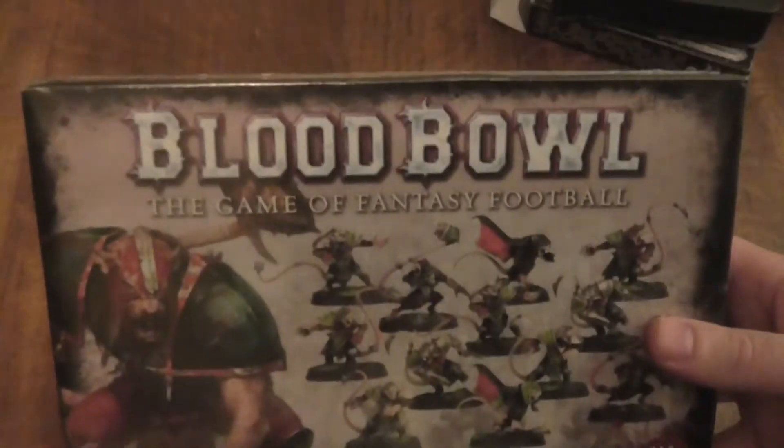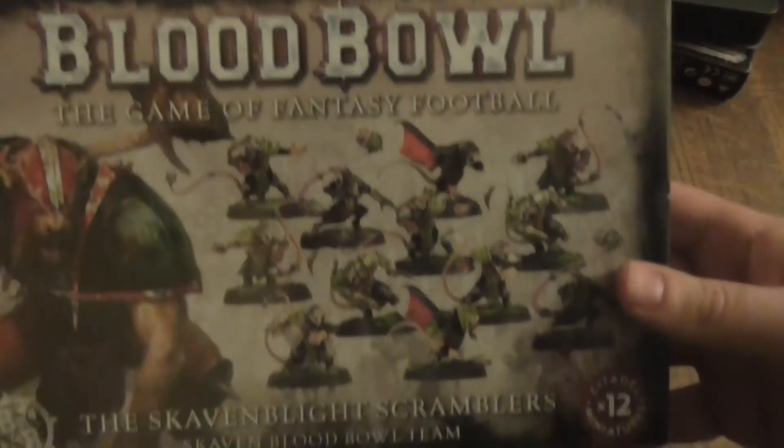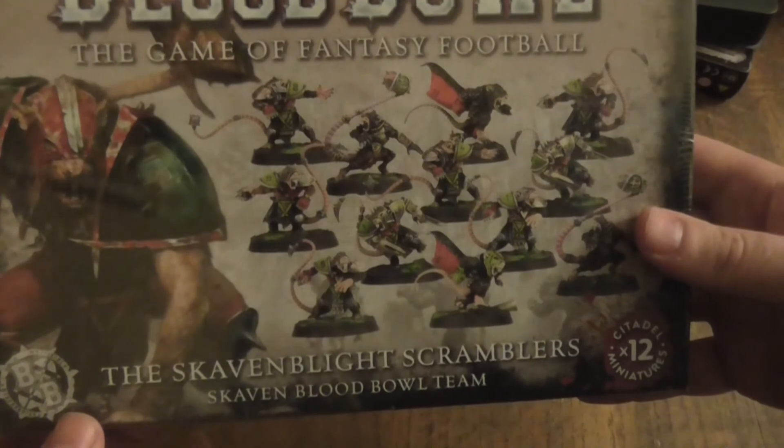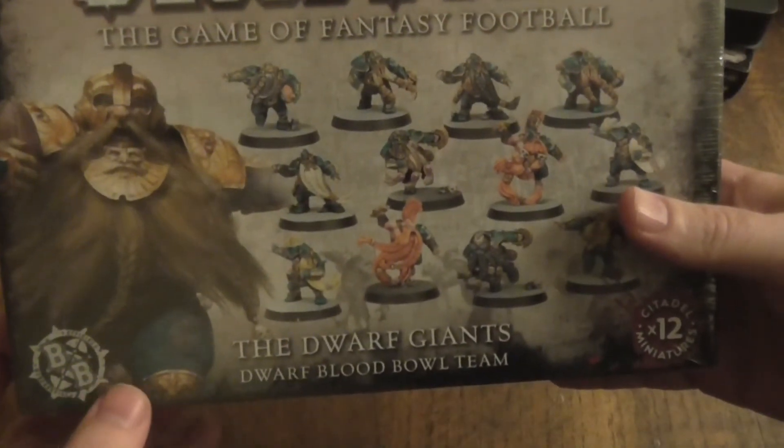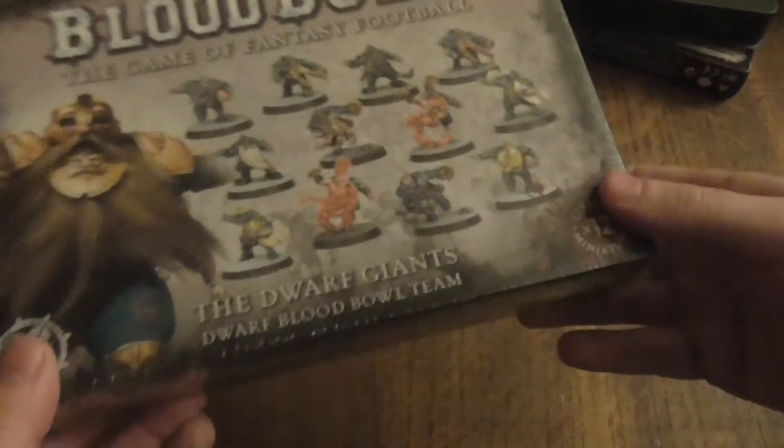I have a vote, which I'll put here. For my next Bloodbolt unboxing — which might happen next week or the week after — would you like me to do the Bloodbolt Skaven team, the Skaven Blight Scramblers? Or would you like me to do the Bloodbolt Dwarfs, the Dwarf Giants? I'm also interested in getting the troll at some point soon, but I haven't got it right now so I can't offer that as an unboxing.